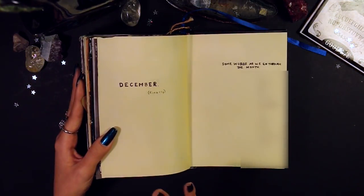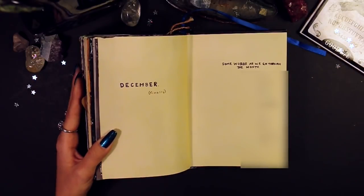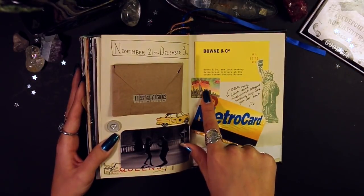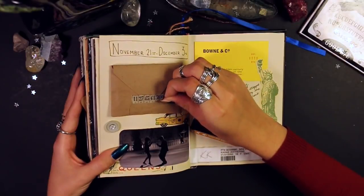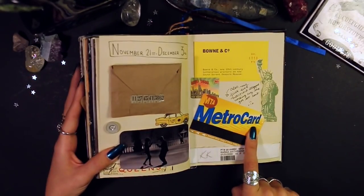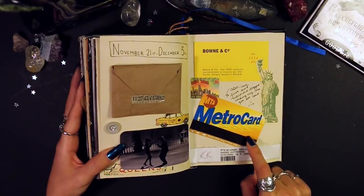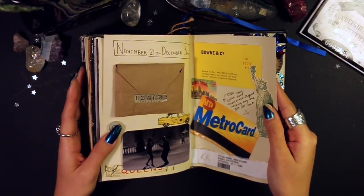December — I left this page blank because I wanted a nice Christmasy spread but this Christmas I wasn't in the mood. December was another rough month personally. I did do a little spread for November 21st to December 3rd: some stickers from a company, business cards with nice pictures from a pasta restaurant, a little envelope with personal notes about that period. Over here is my first ever metro card — but I kept it in my back pocket so it got bent and wouldn't work anymore. Very sad.